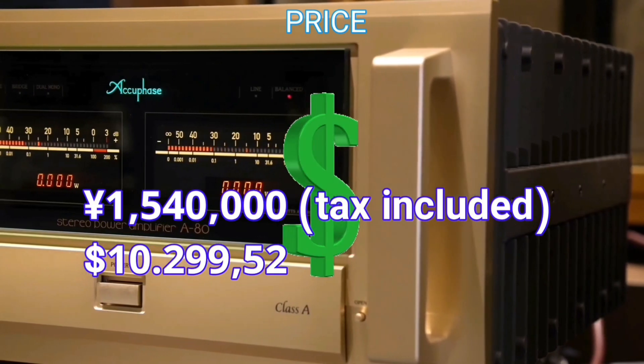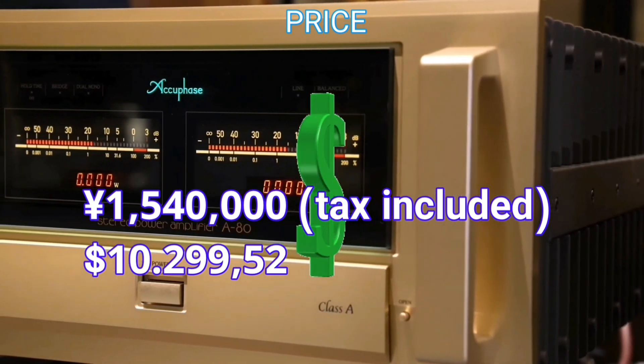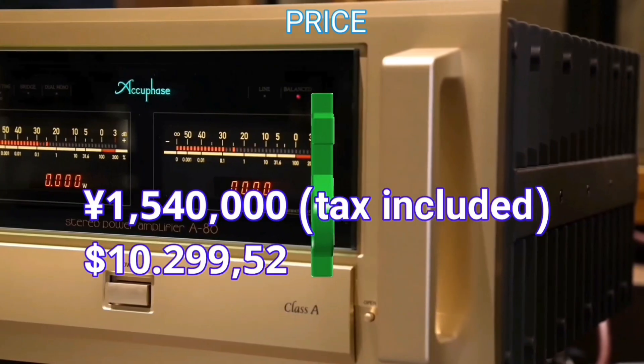If you want to have this power amplifier, you have to spend $10,300 US dollars. Whether this is cheap or expensive depends on your abilities.